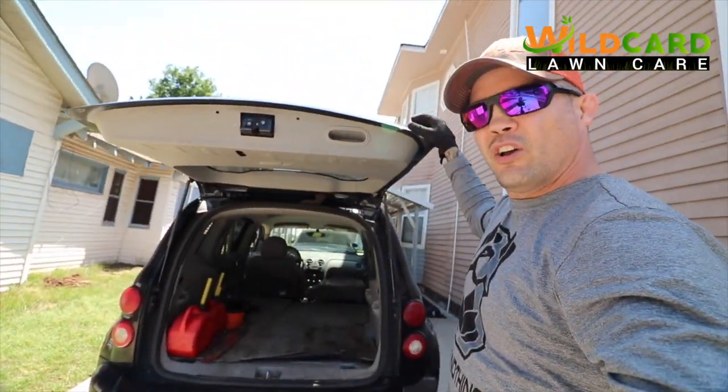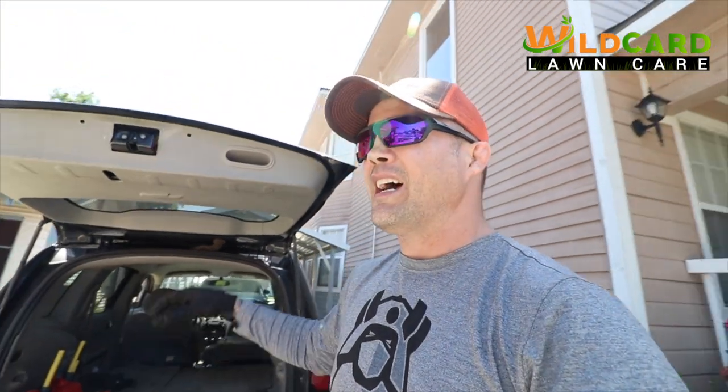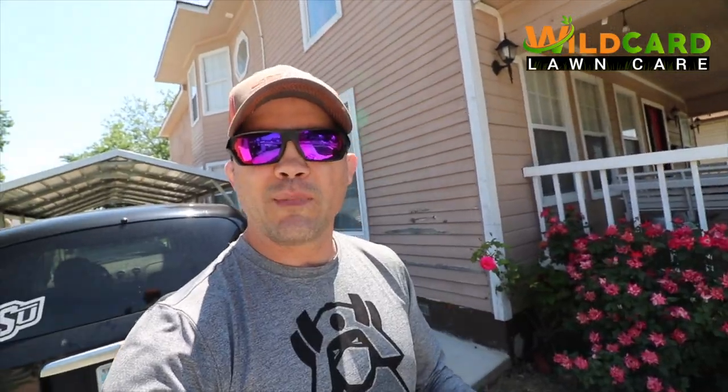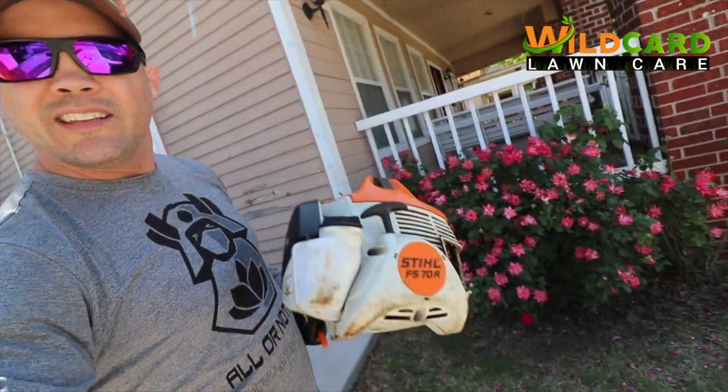The HHR is probably worth about maybe $500 at 295,000 miles, and I probably got a couple thousand dollars worth of equipment in there. This was my original weed eater - I bought this FS70 as a homeowner. I'm probably sitting at over 400 yards with this, including doing my own personal yard.